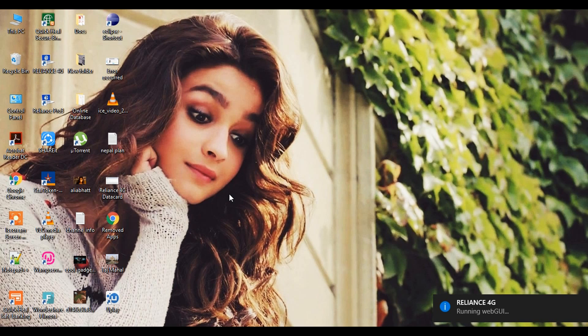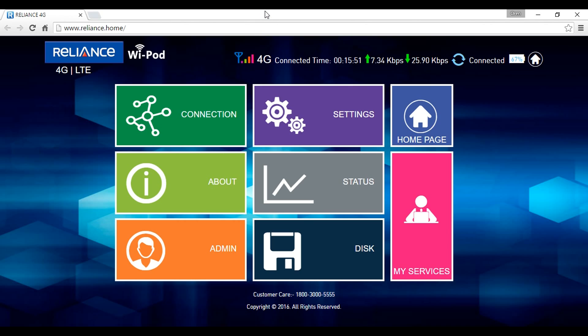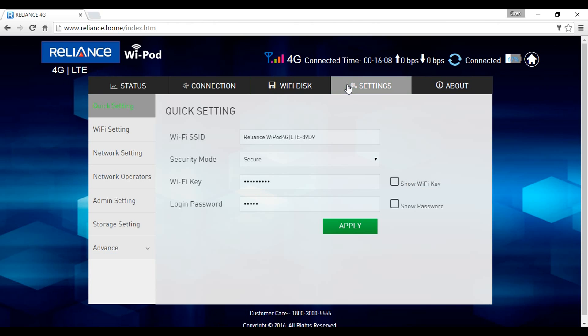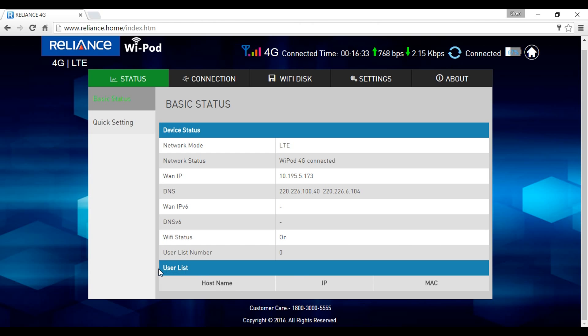Let's go to the Reliance 4G homepage. The default username and password is admin. On the connection tab you can see the upload and download speed and the total megabytes utilized. On the settings tab you can do basic settings and set the Wi-Fi key of your choice. Here you can access the SD card, check the status of the device, and if there are any users connected on your Wi-Fi, this is where you would see the user list.